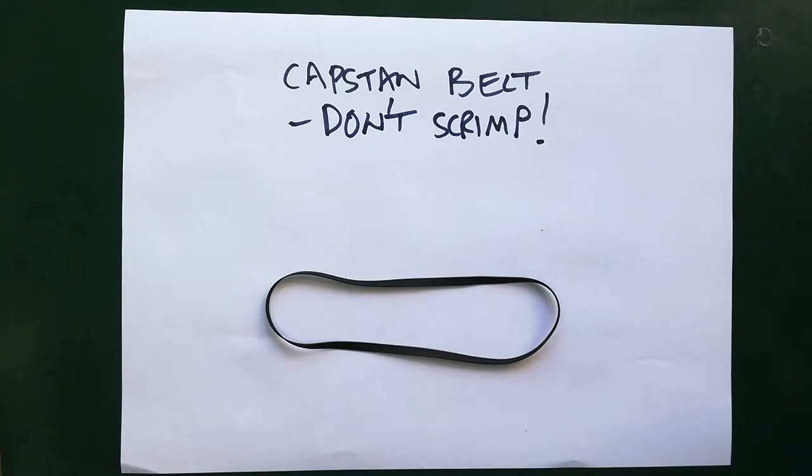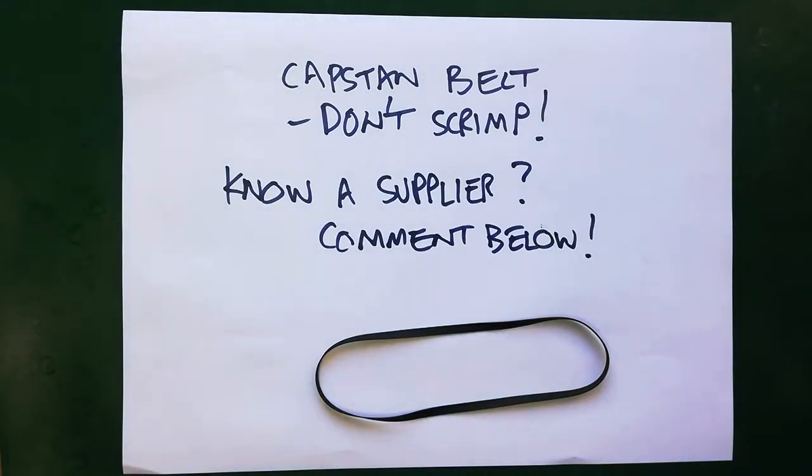For your capstan belt I found that you can't really get away with using some sort of substitute part. For the purposes of testing a machine while you're waiting for a capstan belt to arrive, you can put a bog-standard rubber band just to establish whether the capstan motor is working, but you're not going to want to leave it like that. At the moment as a UK resident I'm using gbaudio.co.uk — a size 10 for the 244 and 246 works well. It costs about £9 delivered and normally arrives within two days. That may not suit you depending on where you're located, so if you've had success with another supplier in Europe or the US, let others know in the comments below.